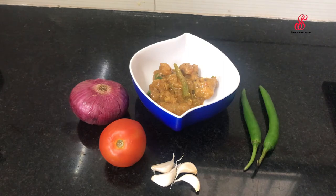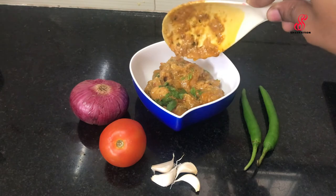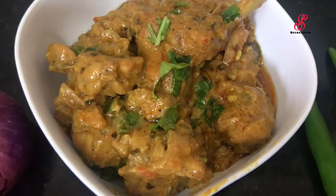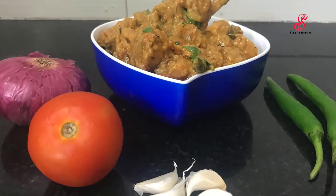Serve with chapati, parota, or as a side dish. Mix with rice and try this recipe. Like, share, comment, subscribe, and click the bell icon to see you in the next video.